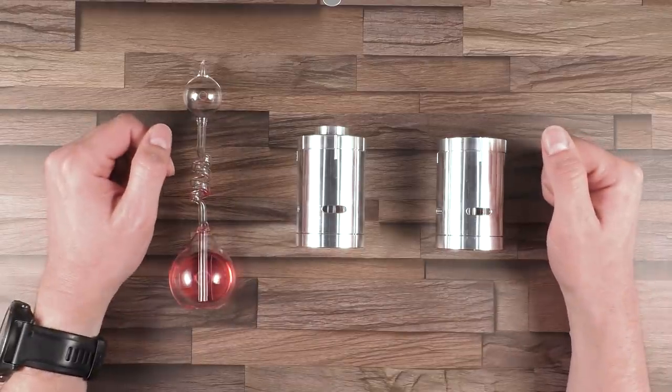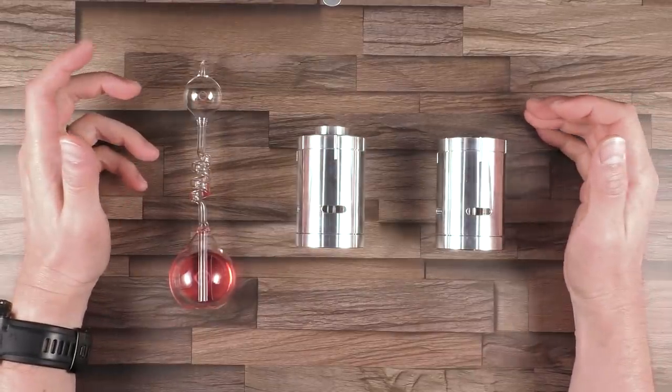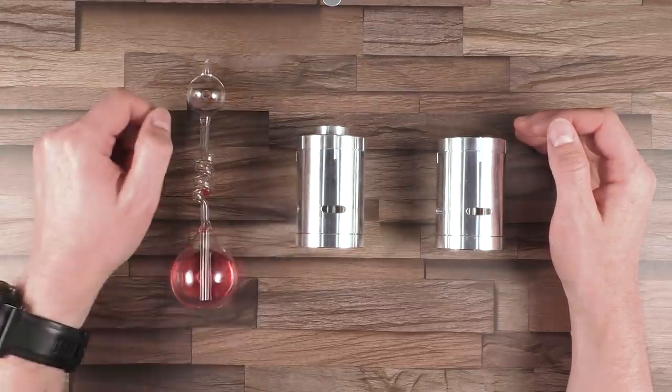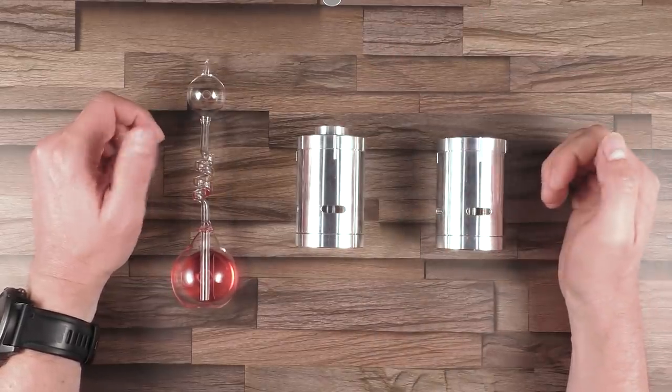Hi and welcome to another episode of Mr. Puzzle. I'm super excited about this episode because today I would like to try something new, and I'm really interested to understand if you like it. It has something to do with this item over here, and in addition I will also review this puzzle over here and try to solve it later after the spoiler break.